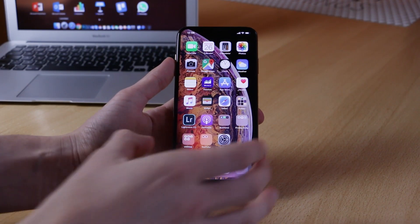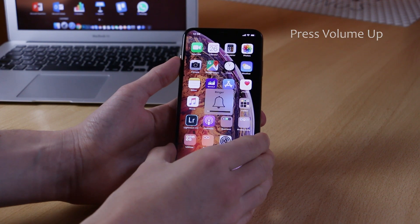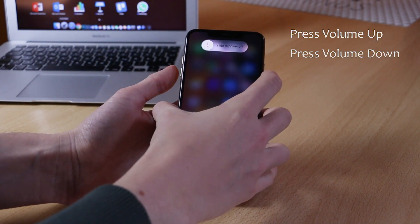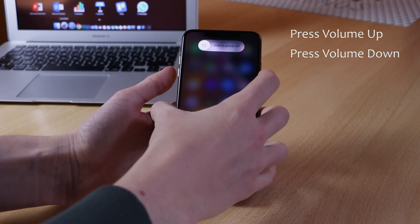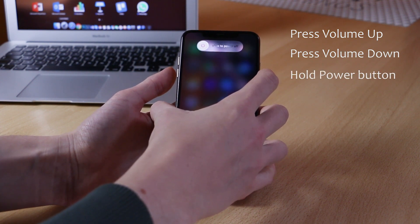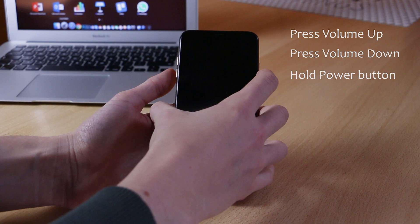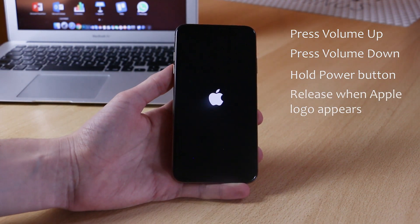So what you want to do is unlock your iPhone and then simply press the volume up button, press the volume down button, and then hold the power button until you see the screen flash and the Apple logo appear. Once the Apple logo appears,